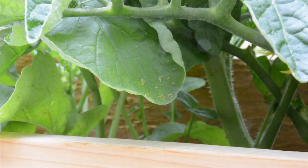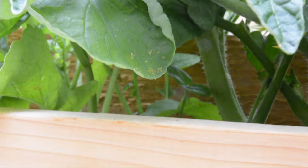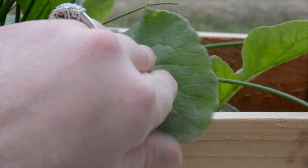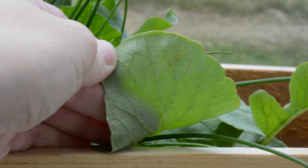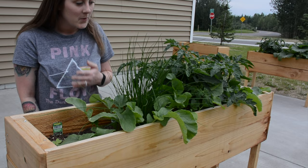Let me zoom in a little bit. As you can see right there are some aphids on radish leaves. I'm going to be picking all of that. If I move over here to this one, we can see some aphids there too. So we're going to be pulling all the radishes today.